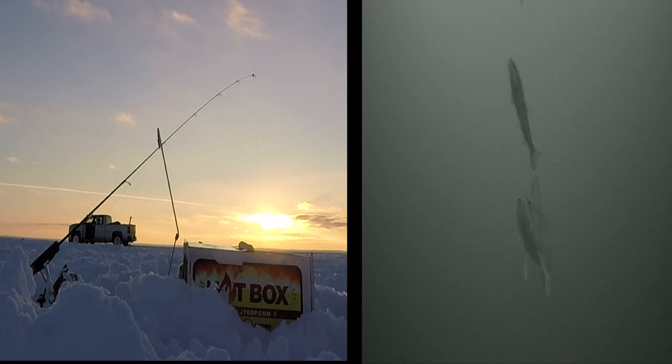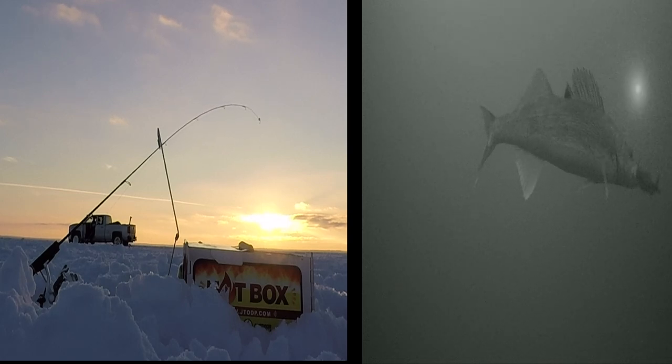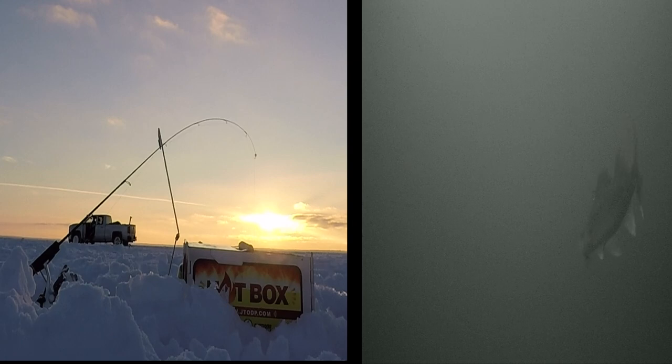Now watch as that action provokes a strike. Once that walleye has the bait in its mouth, you can see the tip of the JT snare load up. As it loads, it hits the backbone.